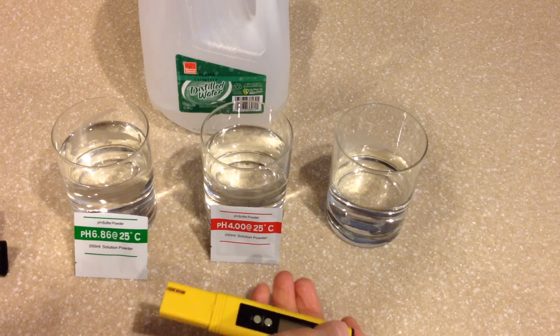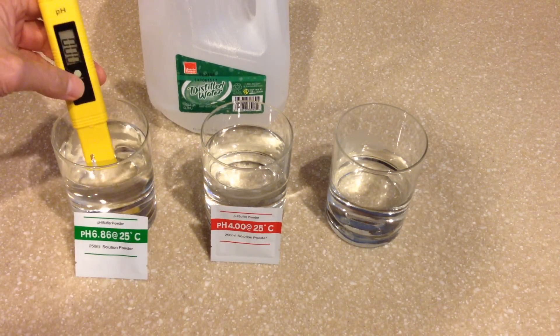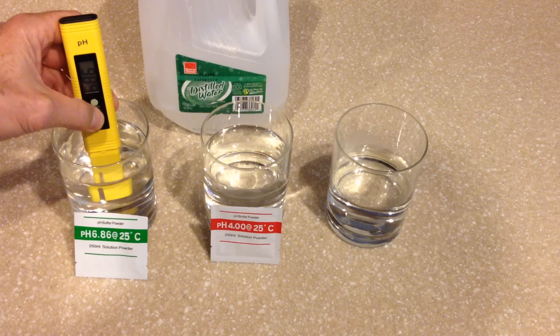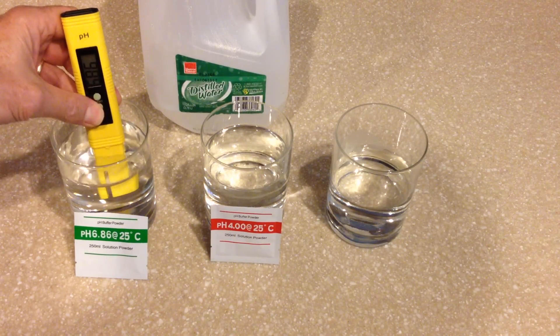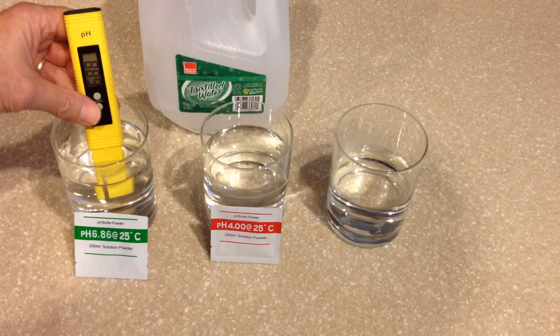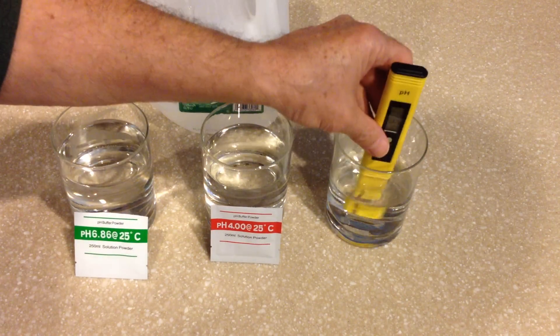So let's demonstrate how easily this happens. We're simply going to remove the protective cap, turn it on, insert the probe into the 6.86 solution, press the calibration button, hold it for three seconds and allow it to start to flash. It'll flash at 6.86, and once it stops flashing — there it is — it's stopped at 6.87, which is absolutely fine.